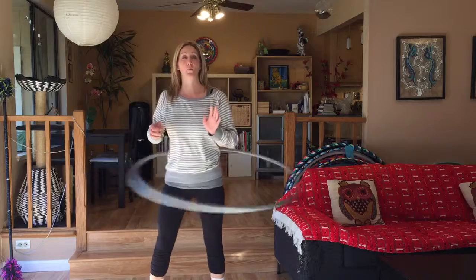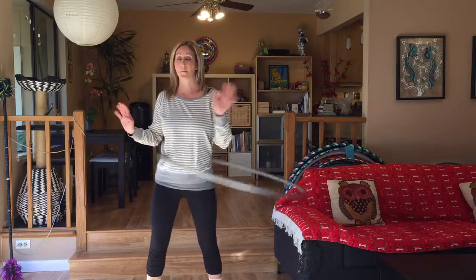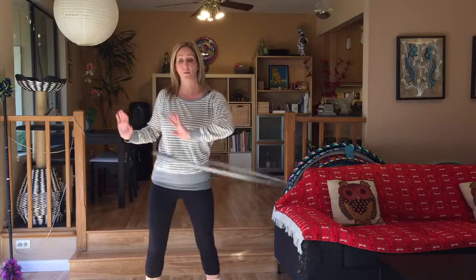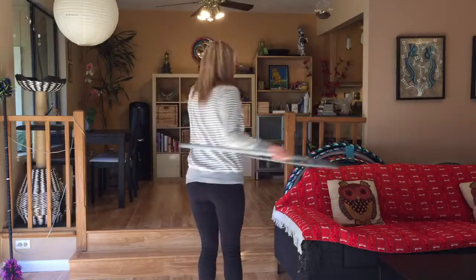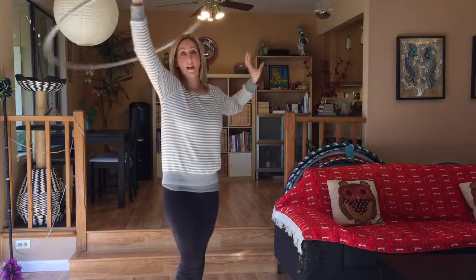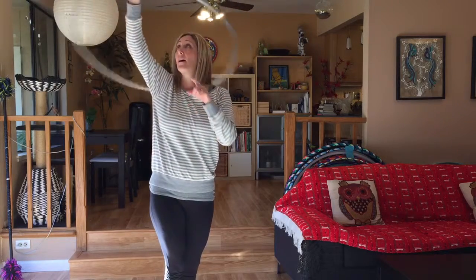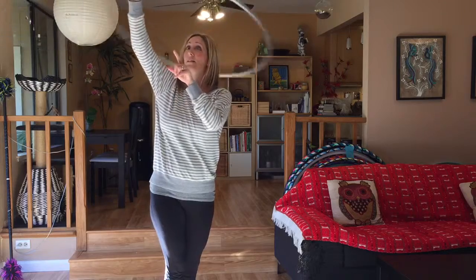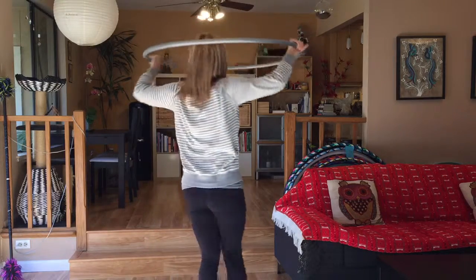The first thing we did in class is we worked on taking the hoop from on the body to off the body. We did that by stopping the hoop. As the hoop is going the same direction on your body that you're hooping in, you're going to stop your hoop with your hands, bring it over your head, and when you're here you can either come right into a lasso position or bring it just back to your waist. If you're in lasso, you can also practice stopping your hoop across and then floating it all the way down.